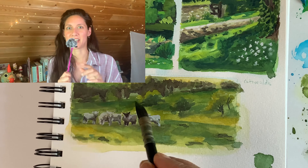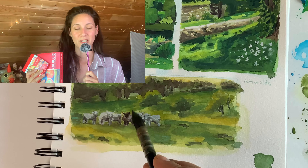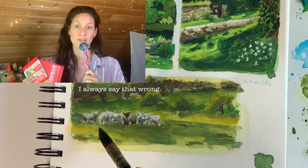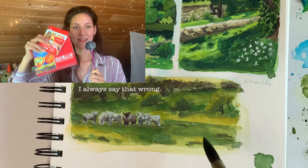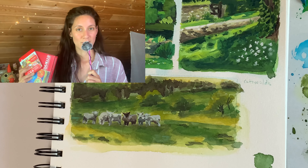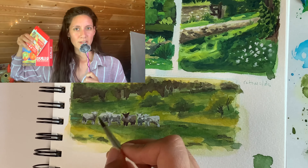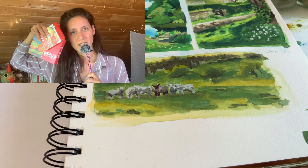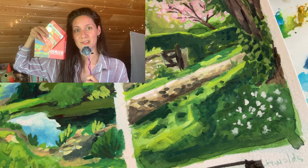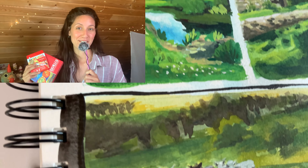One question — I got these two sets while I was away: Caran d'Ache Neocolor II and a Lukas gouache set. Let me know in the comments below which one you'd like to see me use in a video. I'll make a video of both of them, but which one would you like to see first? Thanks for watching everyone, I'll see you soon — bye now!